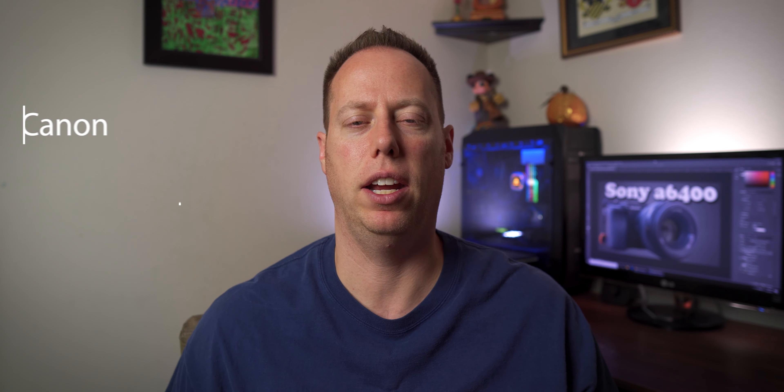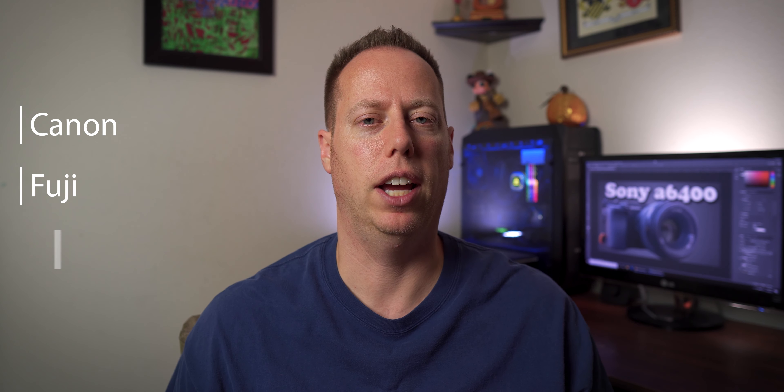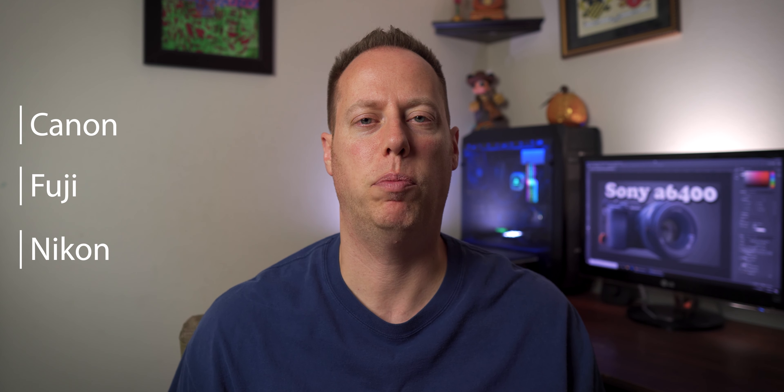They put the auto white balance on there, but there are ways to customize this. The tips and tricks I'm going to show you do apply to the Sony A6400, but they can work on all types of cameras — from Canon to Fuji to Nikon. Basically any camera system you have probably has some sort of custom white balance, and I'm going to run you through how the Sony A6400 uses its custom white balance.